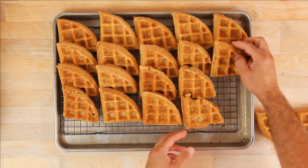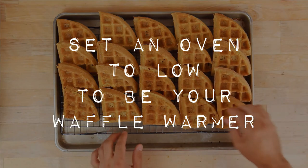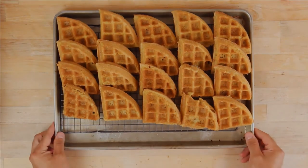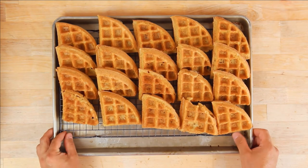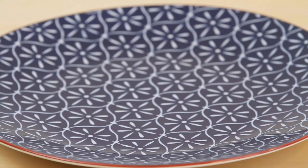If you're going to make more than one batch of this recipe, make sure that you start an oven at the same time as the waffle maker, at its lowest setting, so that as you make waffles you can stash them in the oven to stay warm and crispy.